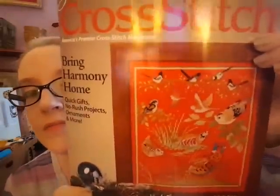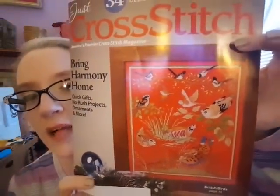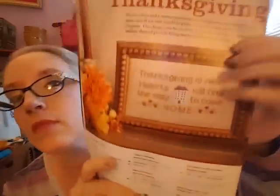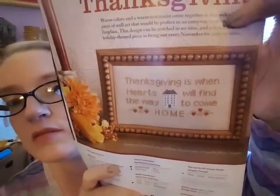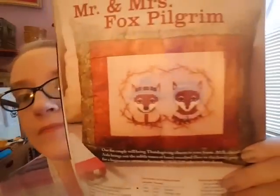Now the Just Cross Stitch December 2016 issue — this is the cover design, I don't really like it but I like that red fabric. There were some in here that I did like. The first one is a Thanksgiving piece, kind of simple and cute. Oh I like that — I don't have many Thanksgiving designs, I've only stitched one and I'd like to stitch some more. There's also a cute Mr. and Mrs. Fox Pilgrim design — I like that, I've become obsessed with foxes.